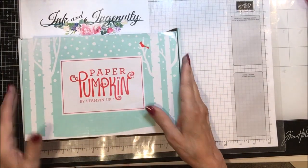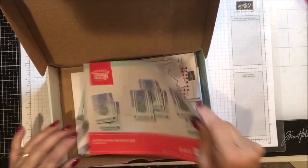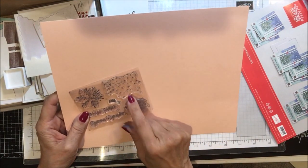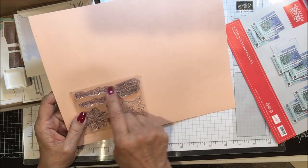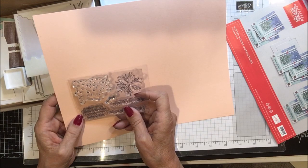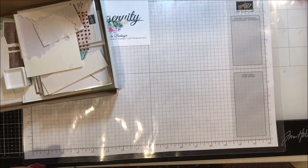Here's my Paper Pumpkin for October, again called Winter Woods. In the Paper Pumpkin this time are the instructions and the little stamp set that comes with it. It's got these dots — I used mine to simulate snow. It's got a snowflake, Seasons Greetings, Winter Wishes, a pretty little cardinal, and Wishing You a Merry Christmas and a Very Happy New Year. Very nice little stamp set, and I've got my six alternatives.